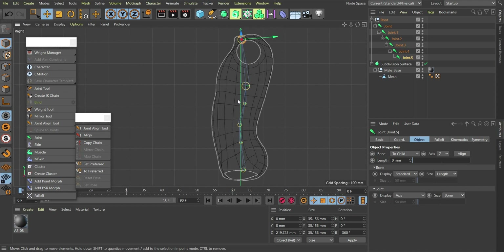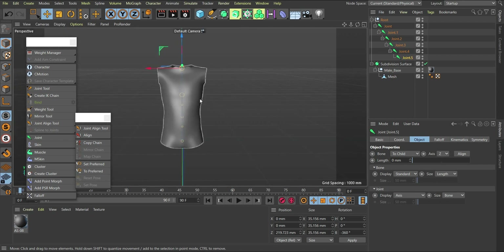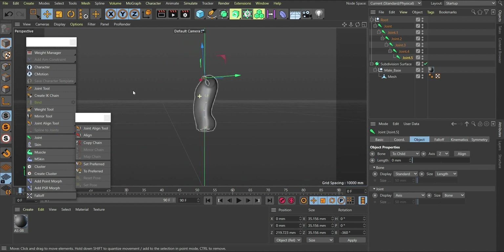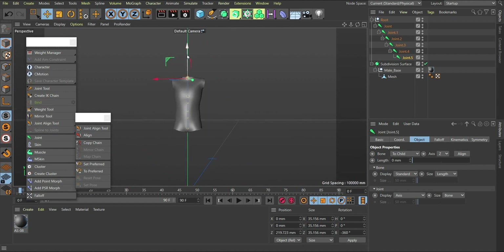Once we're done with this setup, the next thing is to go out and start working with these bones. If I go to F1 for perspective view, you can see that the bone is correctly placed at the center — and the reason it's placed there is because the model is already at the center of the world.